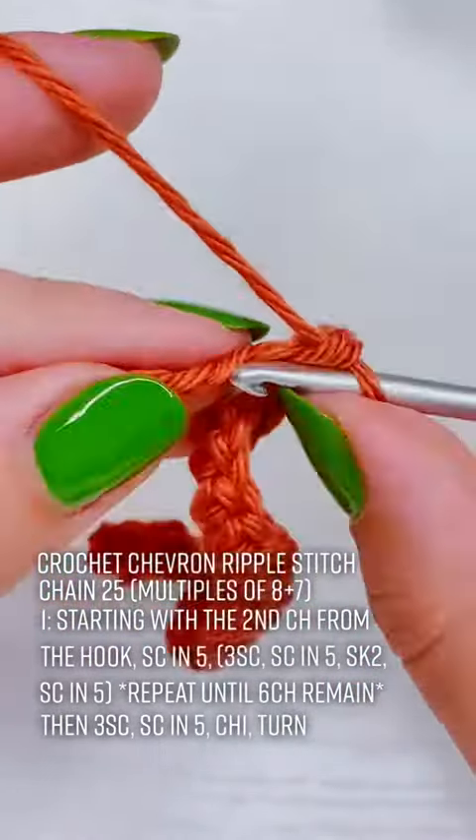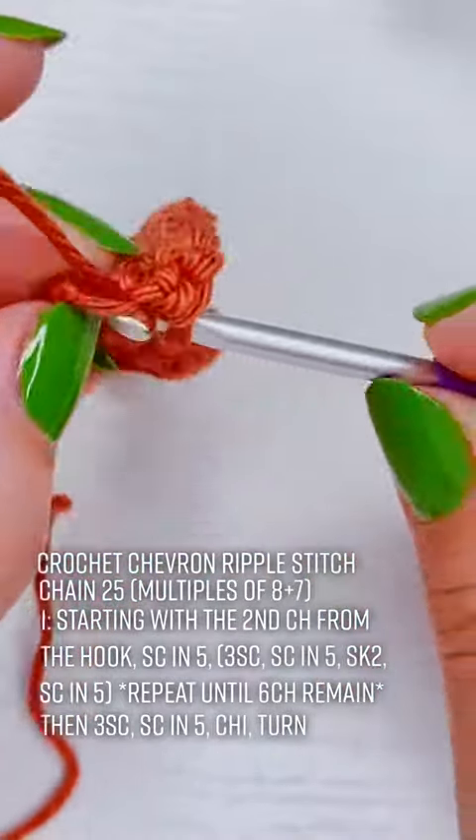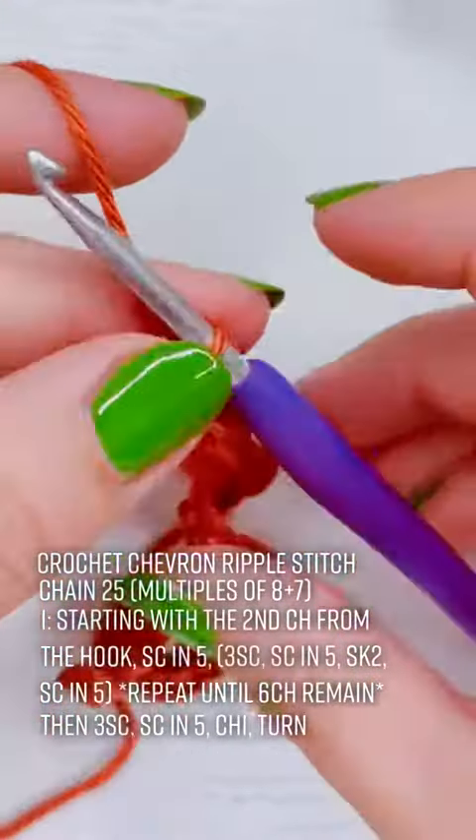I included the pattern notes so that we can start practicing reading patterns and translating them into stitches. If you enjoyed this video be sure to like and follow, and part 2 will be in the comments.